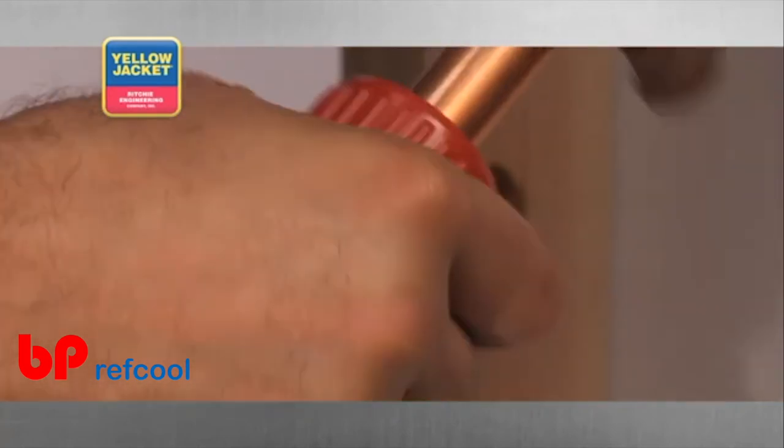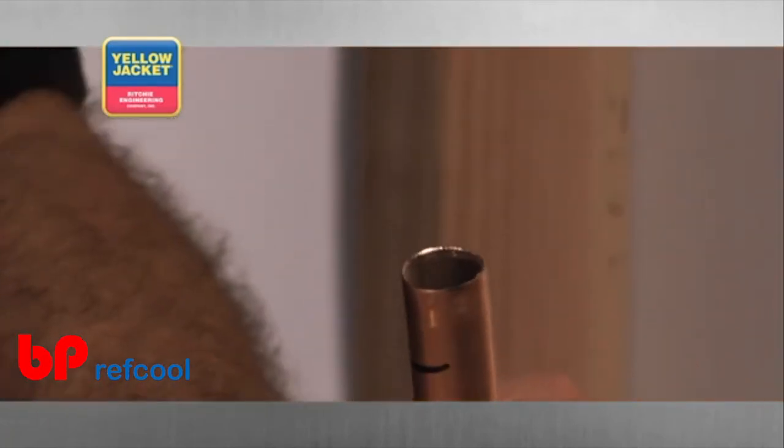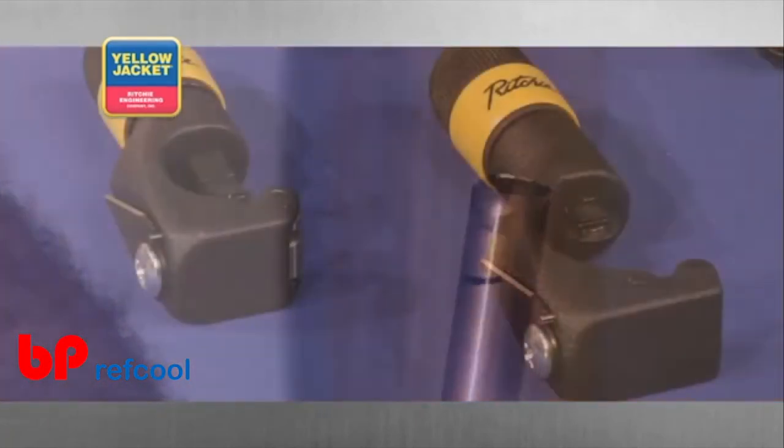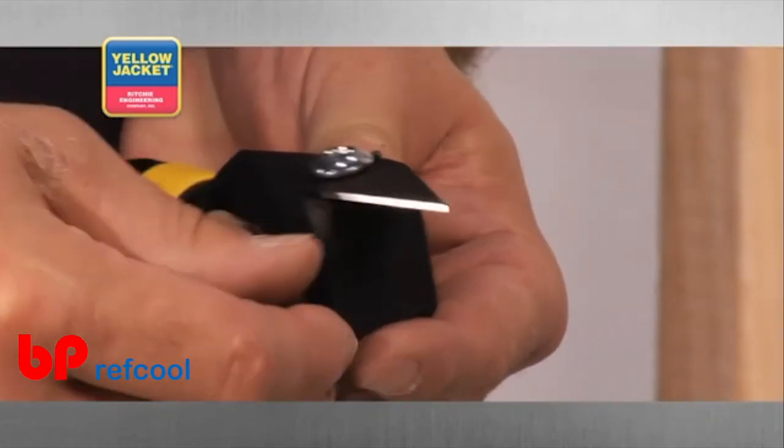Simply place the tool over your cut, again holding the tube at a downward slant, and rotate the entire tool clockwise until the burrs have been completely removed. The premium tube cutter, previously demonstrated, is equipped with a deburring blade.